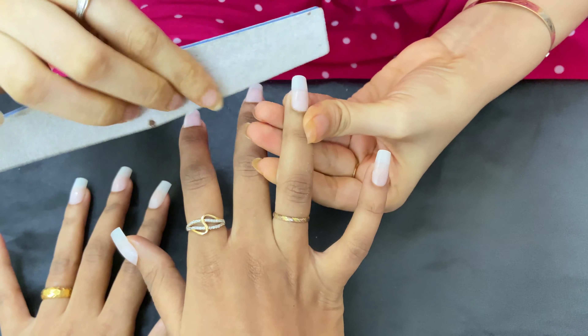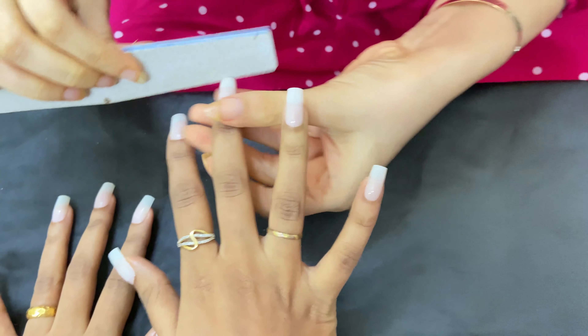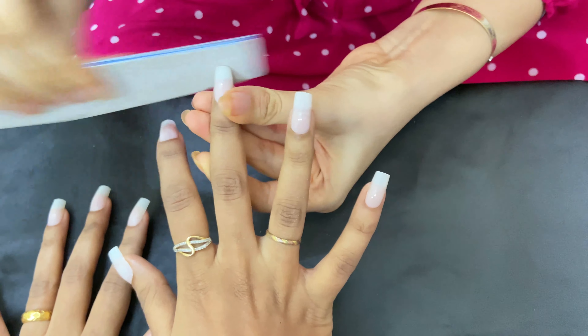Now we are going to shape the nails. There are different shapes available: square, round, coffin, and almond. But today we are doing square nails.